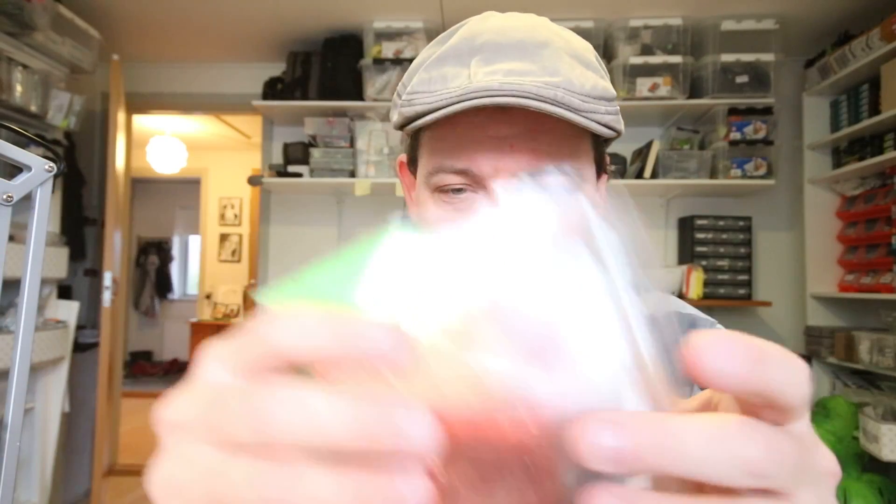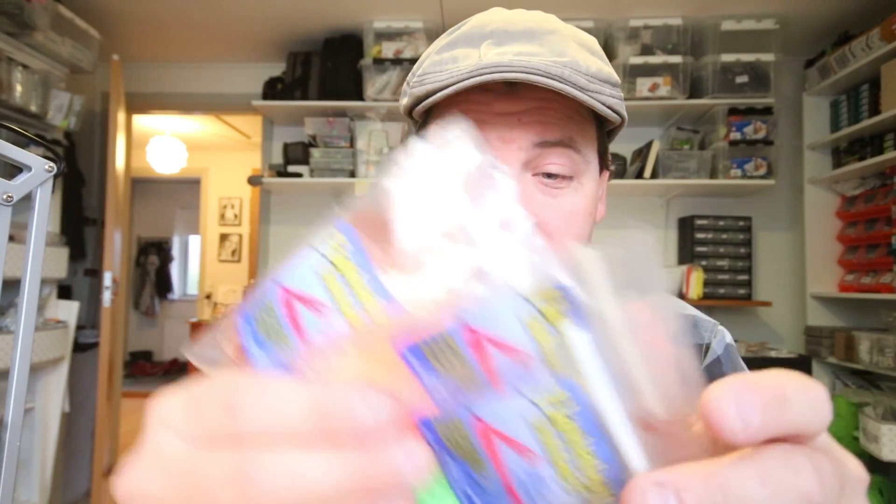Hi there. Today I want to talk about this. This is the Fleshyaboo dubbing, and basically what this is, is Hedron's winged flesh just cut into smaller pieces and put in a bag, so it's dubbing.